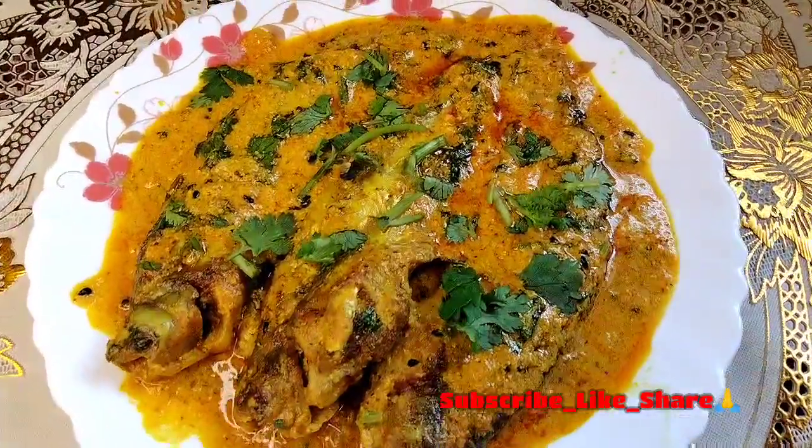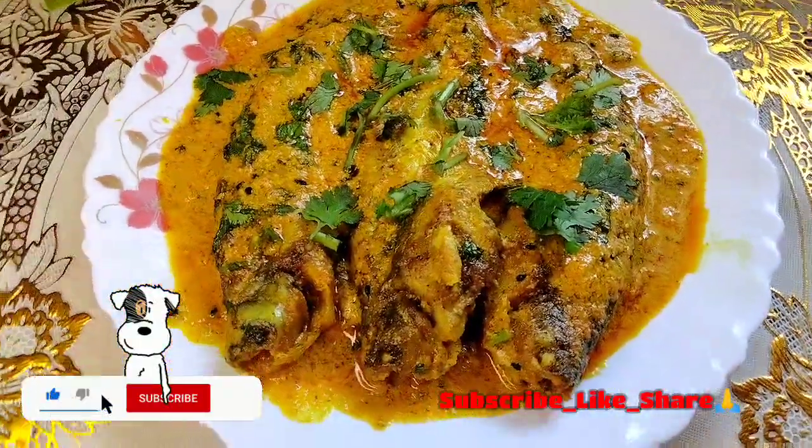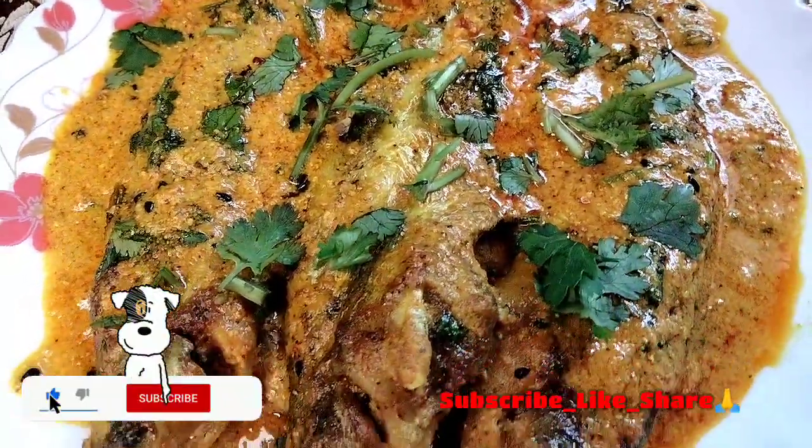Please like and share and subscribe to our channel. This is the recipe for today — hope you enjoy it!